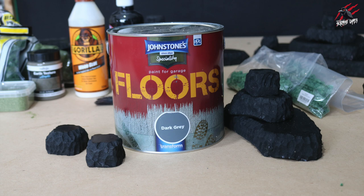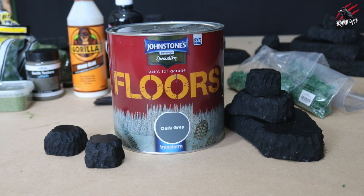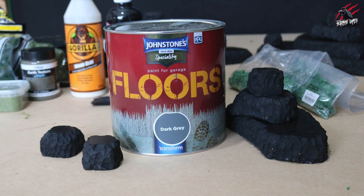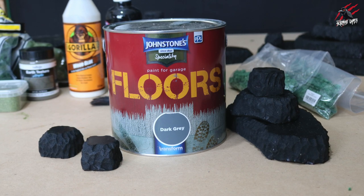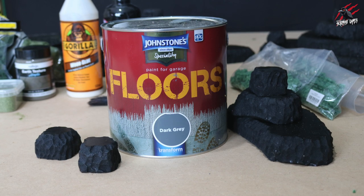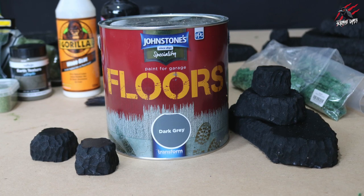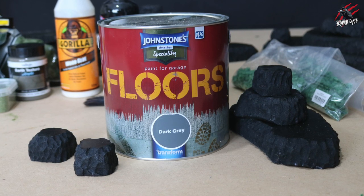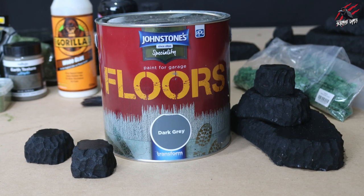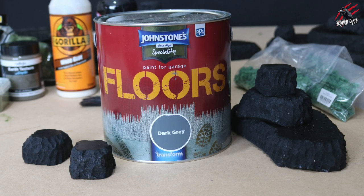To base paint the foam I use garage floor paint — I used black for these. It takes about 24 hours to dry but one coat is solid enough to completely cover and seal it, so you can paint, spray, and do anything over the top. The alternative is to mix PVA or Mod Podge with black paint and water and coat the foam that way — that'll also seal it but will again take at least 24 hours to dry. The garage floor paint smells quite strong so I'd recommend doing it outside and letting it dry in the sun.